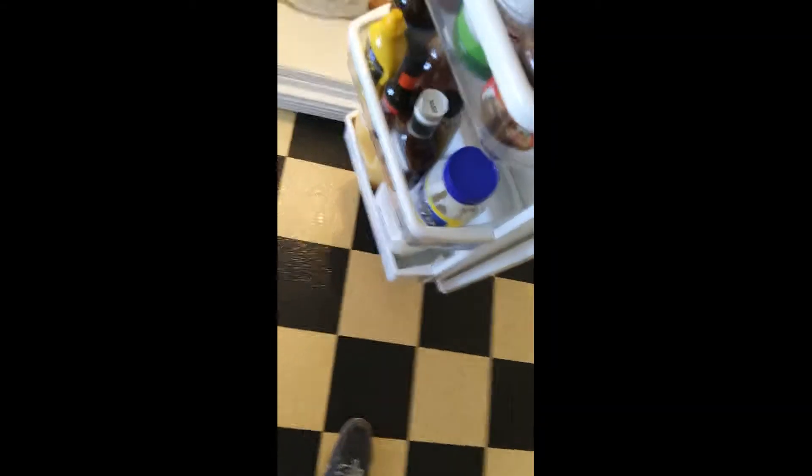It's a sort of a Hispanic concoction. I sort of do it the lazy way — I just pull it right out and mix it in with the olive oil, and I put a little bit of lemon juice in there with the meat.